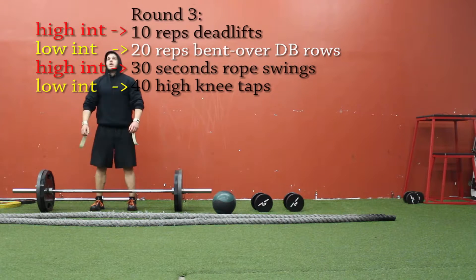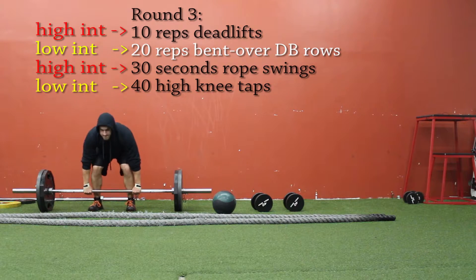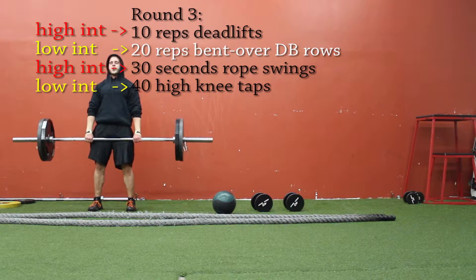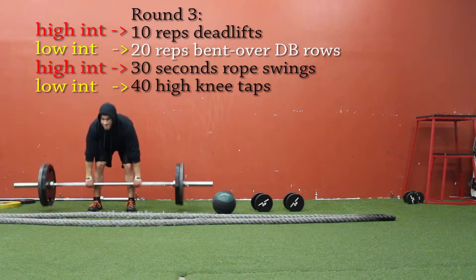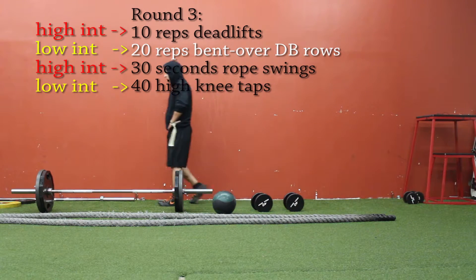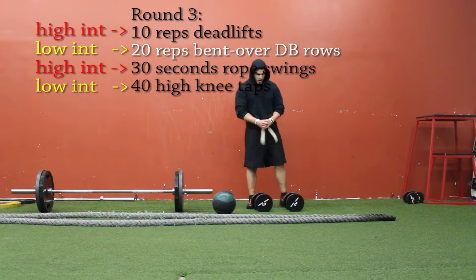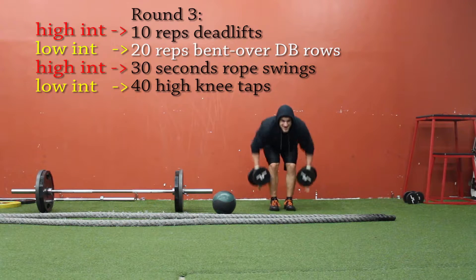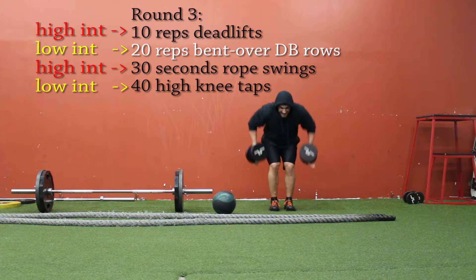Moving on to round three — 10 deadlifts again, high intensity. 225 might not sound like much, which it's not, but when you're in the middle of a cardio workout it feels definitely a lot more than 225. Now onto the 20 reps — we're doing bent over dumbbell rows with 40 pound dumbbells. So the first round was a chest exercise, second round was shoulders, third round is back, and then the next two rounds will be a different muscle group.